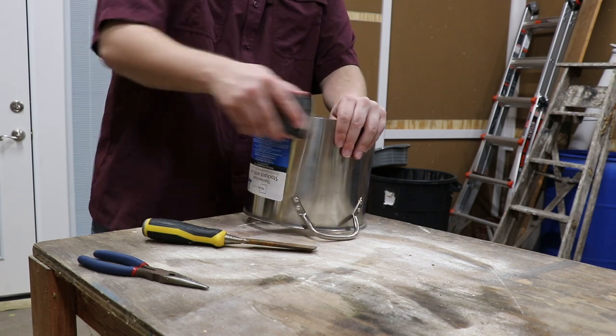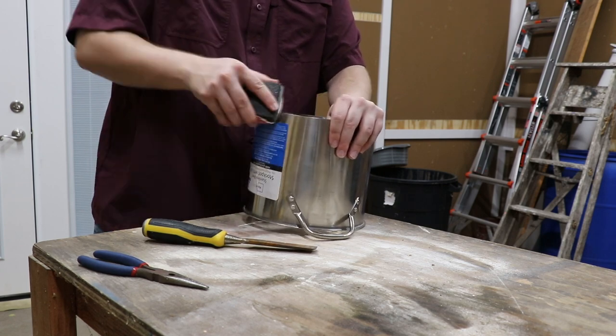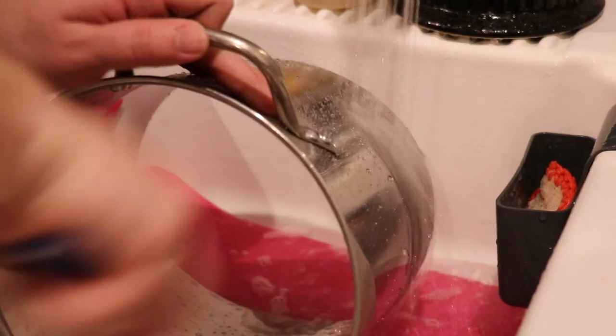I then came back with some sandpaper and sanded off the burrs on the edges as you can see here. I made sure to wash it out really good.